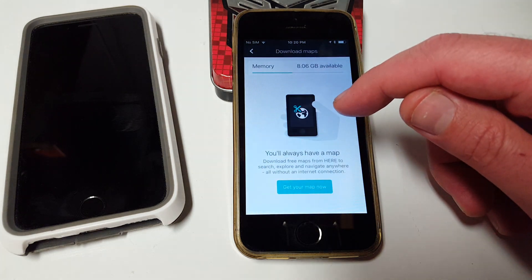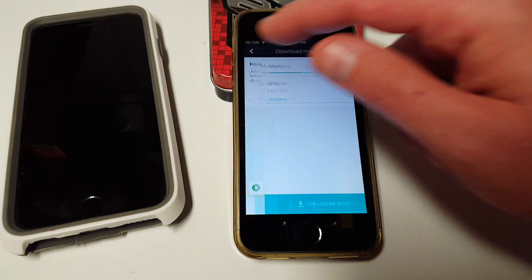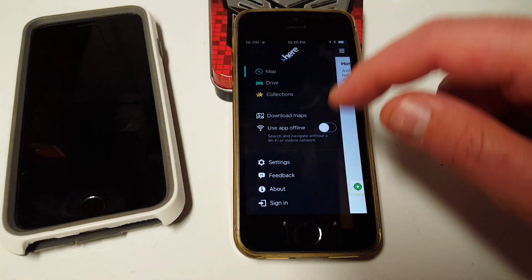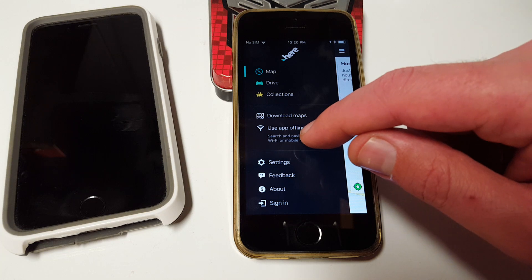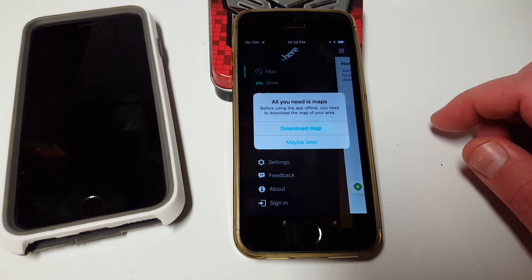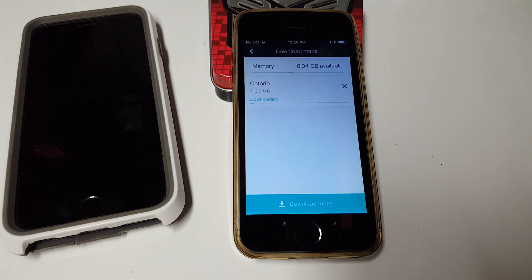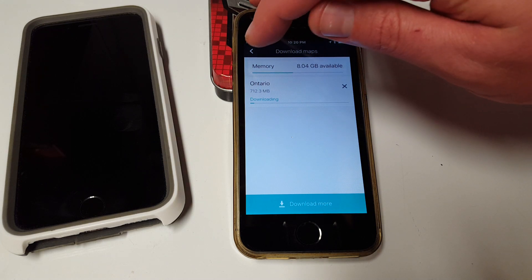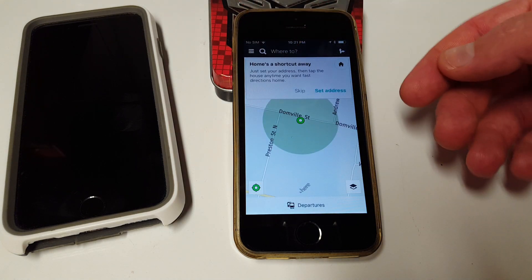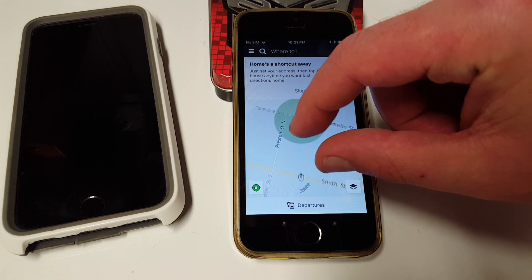Go to Download Maps — it knows I'm in Ontario — so just download that map. And then, very importantly, you have to click 'Use App Offline.' Then you'll be able to use it offline. If you don't, it's not going to work for you. I know a lot of people who downloaded the maps but didn't turn that setting on, and it wasn't good.